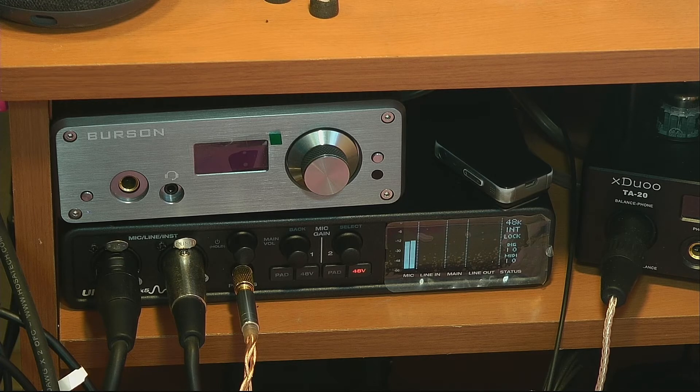Howdy folks. Today I want to talk about the Mo2 Ultralight Mark V. I've got a little small studio set up that I've had for years, and the last interface I actually bought was an EMU 1212M back in like 2006.